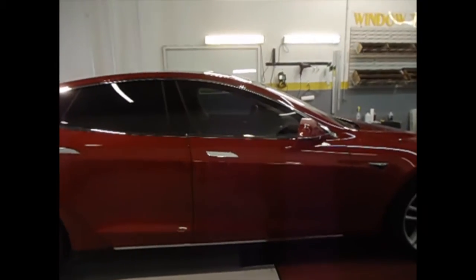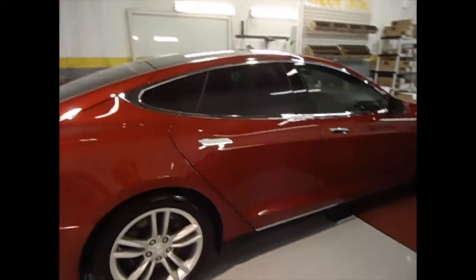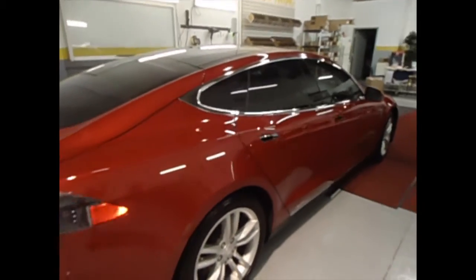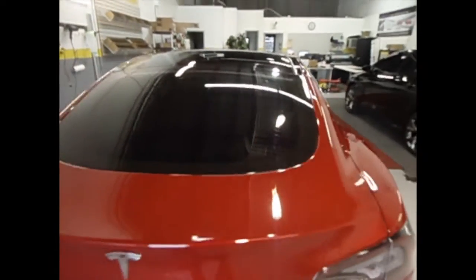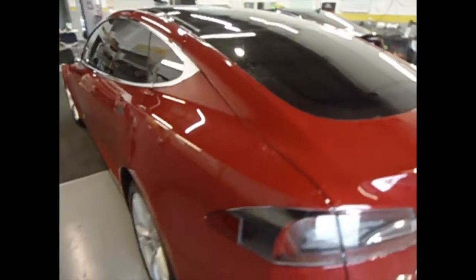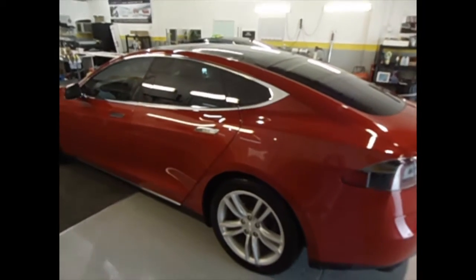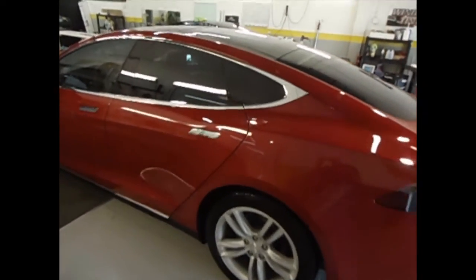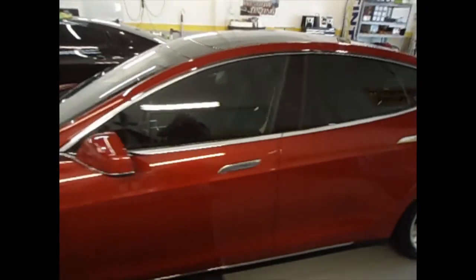You can tell the front versus the rear is quite a bit darker. This is the Color Stable film — guaranteed to never turn purple, never fade out, never bubble up. As long as you own the vehicle it has a lifetime warranty on it. Again, this is the 20 in the rear and the 50 in the front.